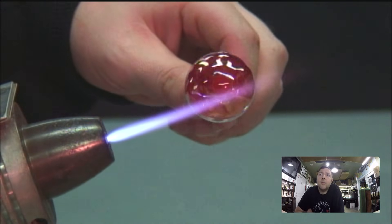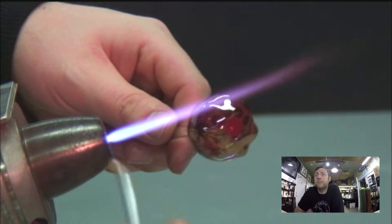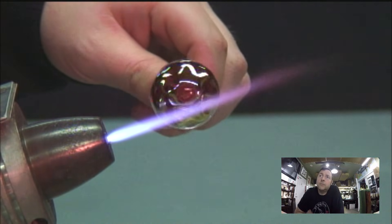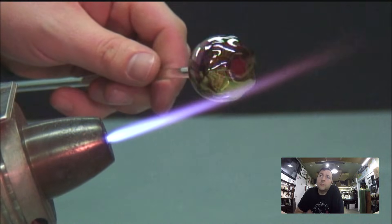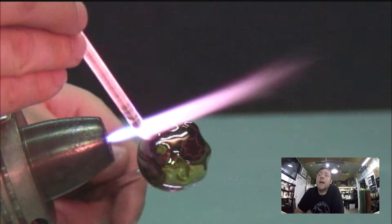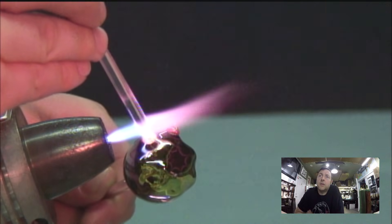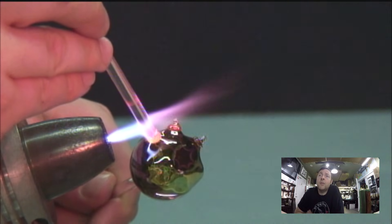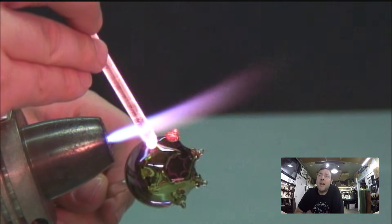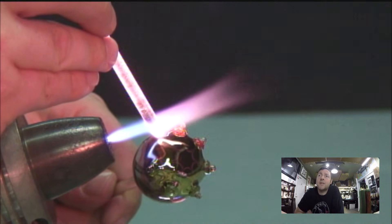Now I'm applying a really heavy layer of gold, then a really light splash of silver. Then I'm taking a clear rod and encasing that fuming with clear on the first row of dots. Notice I'm keeping the marble out of the flame — I'm trying to not even let the flame splash onto that fuming, so the clear rod has to be nice and hot to really stick. Just trying to not mess with that fuming so it stays consistent with itself.